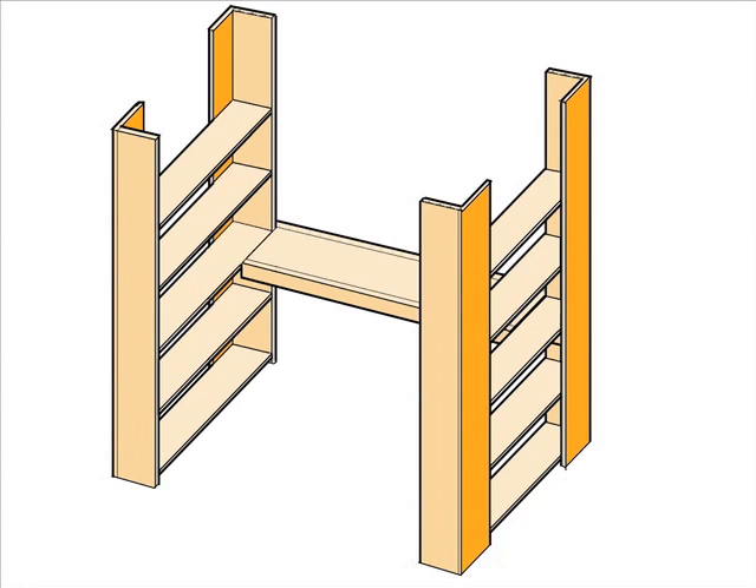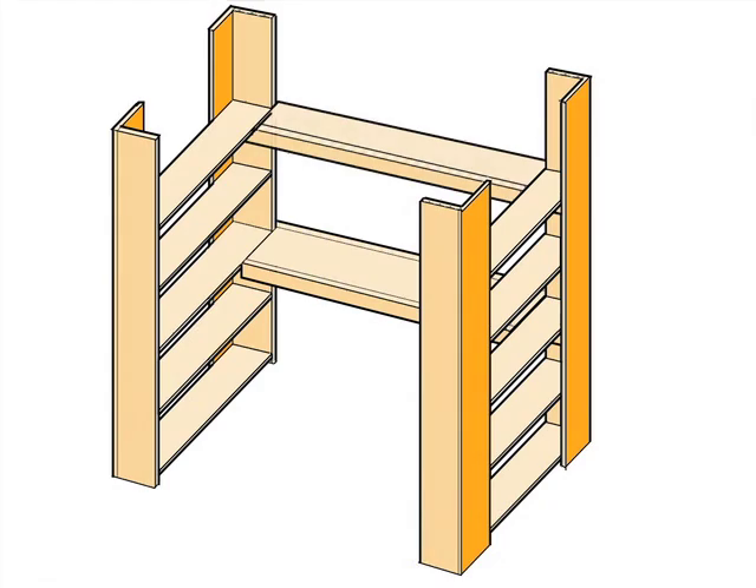Instead of, or in addition to, a desk, we can attach a long shelf higher up.